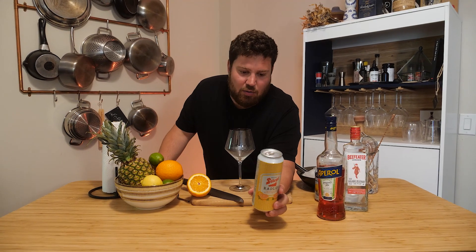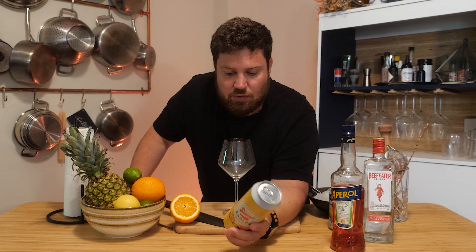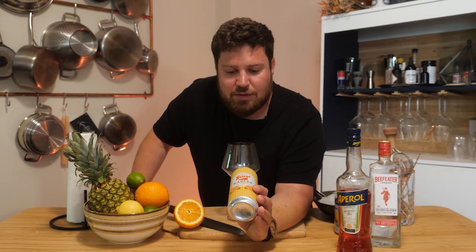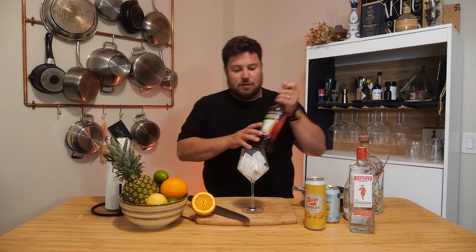Cocktail number two: if you're getting tired of a classic Aperol Spritz, I'm going to give you a potential change-up. We're gonna be using Stiegel Rattler. If you're not familiar with rattlers, they are a great low-alcohol option — only two and a half percent. It's a combination of grapefruit juice and typically a lager. This one is made by Stiegel, an Austrian company from Salzburg. We're gonna get started once again with our ice.